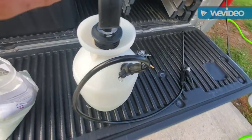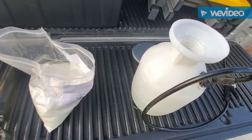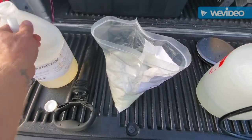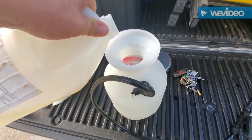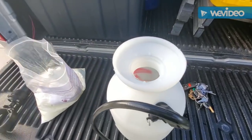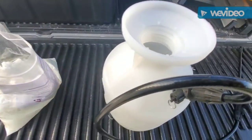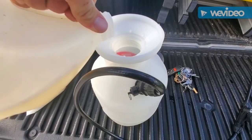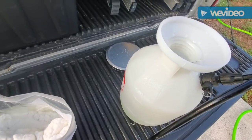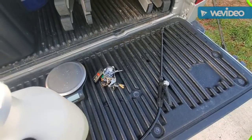Once you get it shaken up really well with the water, I usually just take a little dash of snot-made — that's just so it keeps it on the surface a little longer. Just a little — that's it. Give it a little more. That should be good. What that does is it helps it stick to the surface you're trying to get the rust off of. Then you put it back in and shake it back up.